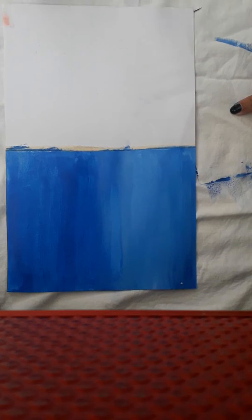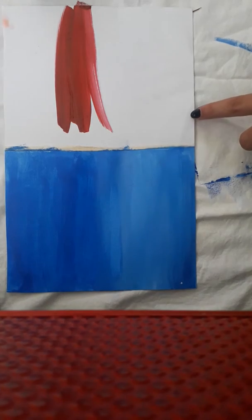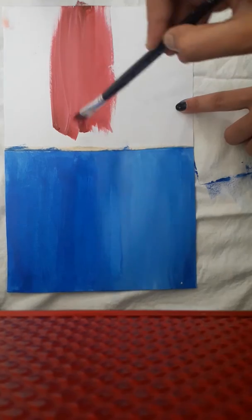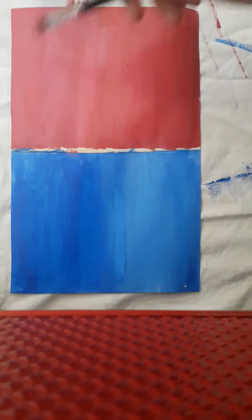Now you need to follow the same step over here with the white and red color. We'll make a pinkish color by mixing both these colors. This will give a very light and good look to the painting. Here I am done with both sides.